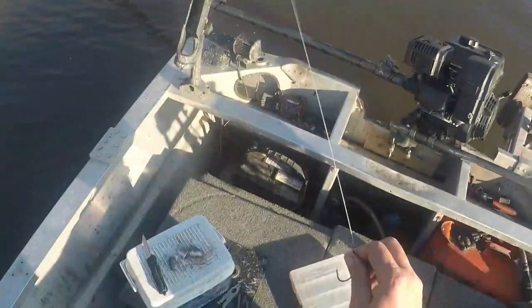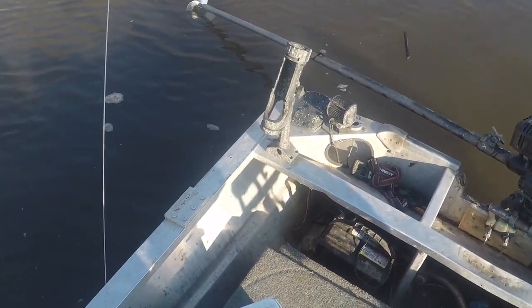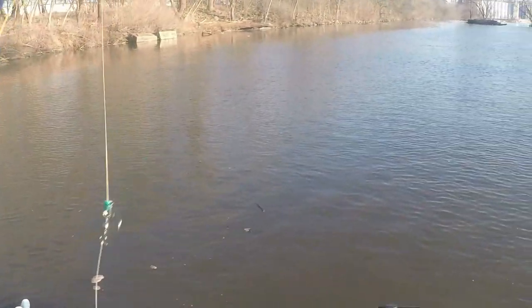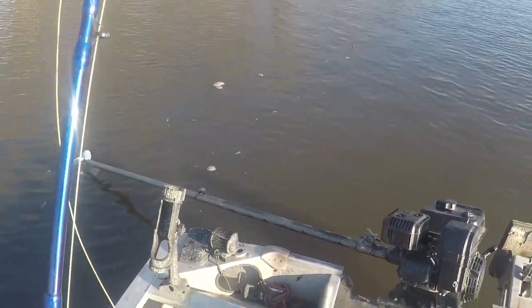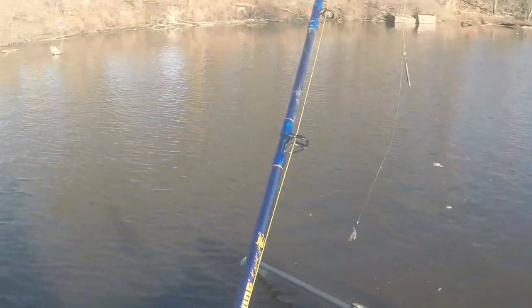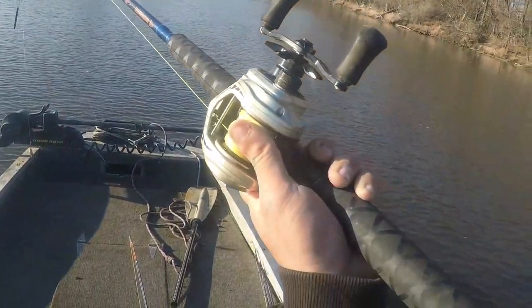I'll select my Cas Cat. We'll put a pencil weight on that one. We've got sliders, but a lot of people think that these pencil weights are really good for dragging. But what I like them for when I'm on the anchor is they will let the fish drag the bait around a little bit more.